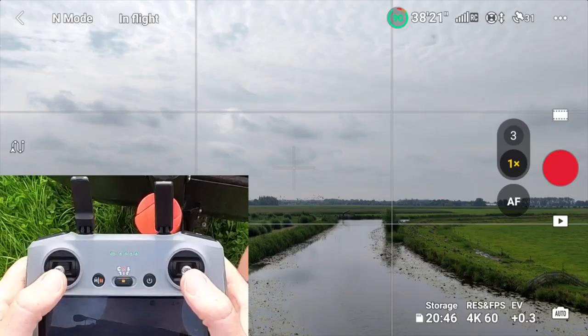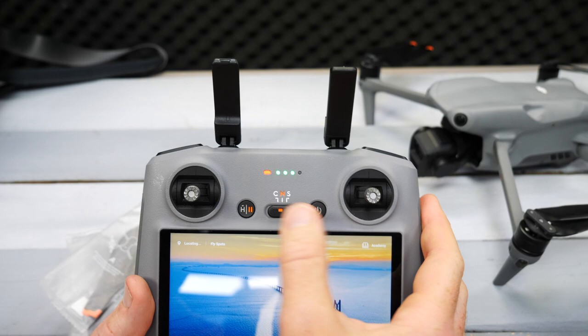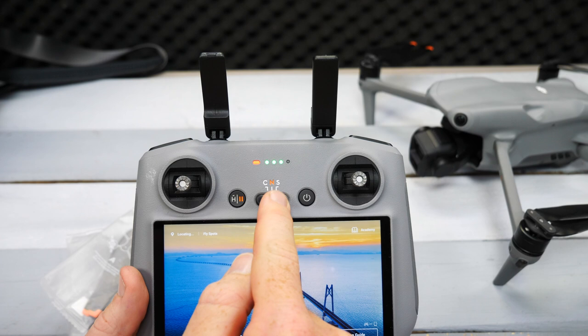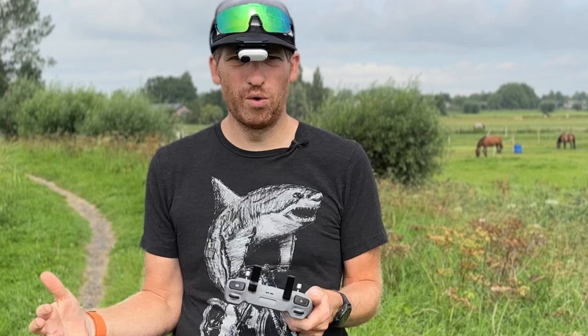There are a few more buttons worth noting on the front of the controller. The mode selector has three options: Cinema (slows everything down for more cinematic movement), Normal (standard flying), and Sport (very fast, but obstacle avoidance is completely off). Think of Sport as sporty flight rather than tracking sports — it's not suitable for active track or automated modes since obstacle avoidance is disabled. Only use Sport if you know what you're doing, like out over the ocean.